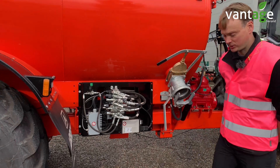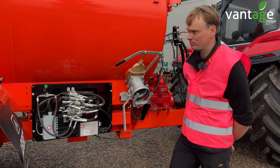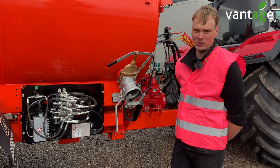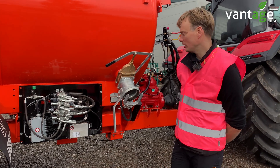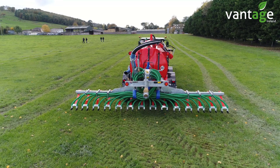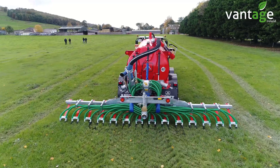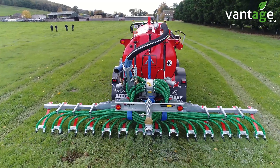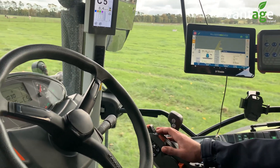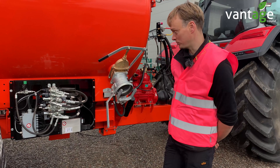With the ECU Isobus, it's all programmable to several configurations, depending on the build spec of the tanker. You can add in automatic sequencing for your spread. With this particular tanker, it turns on the gate valve, then a couple of seconds later it turns on the macerator divider, and then it will drop your trailing shoe as it starts to spread and you drive off. All that's done through timing through the controller, and can be predetermined to the manufacturer's or the customer's requirements, and can be altered as required.